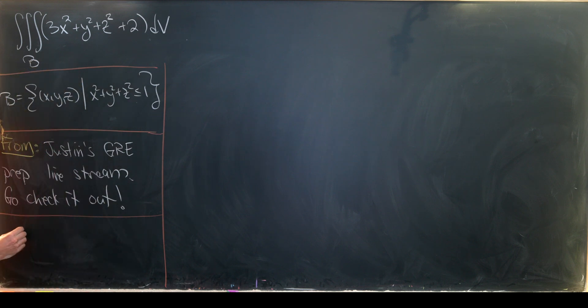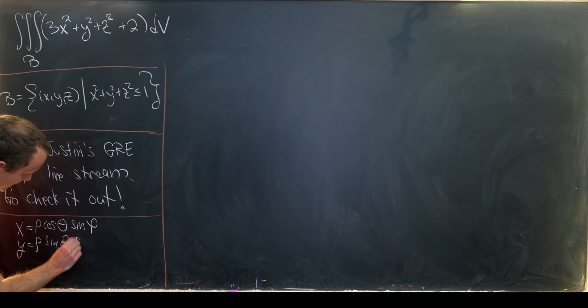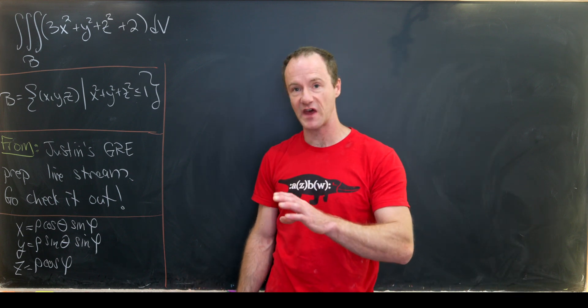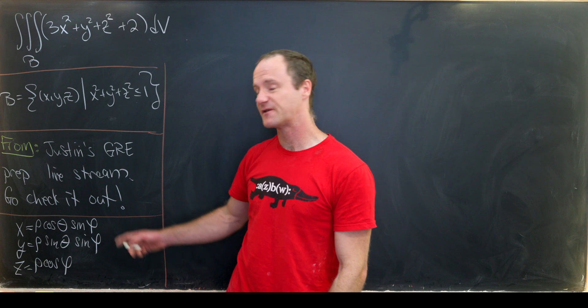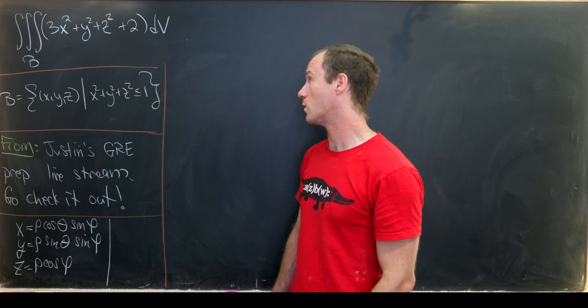Let's recall spherical coordinates: x equals rho times cosine theta sine phi, y equals rho times sine theta sine phi, and z equals rho times cosine phi. Rho and theta are like our polar coordinates for what's happening in the xy plane, whereas phi is the angle from the positive z axis. Keeping that in mind, we can see our bounds of integration for these three variables.